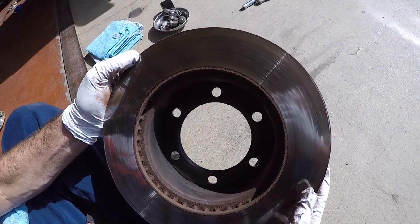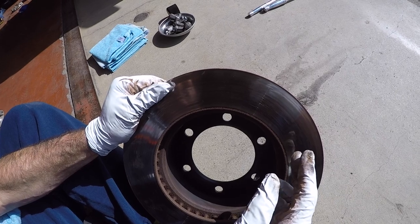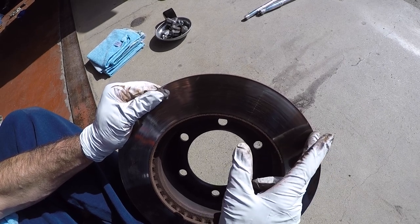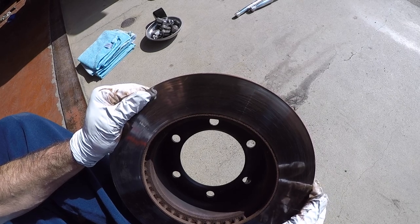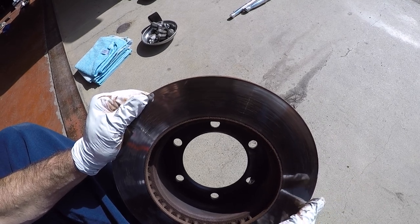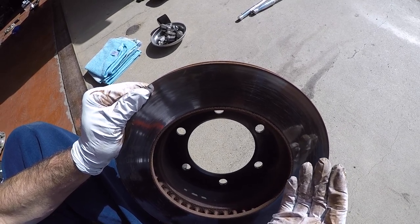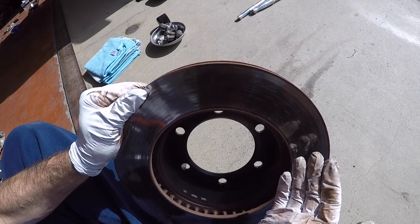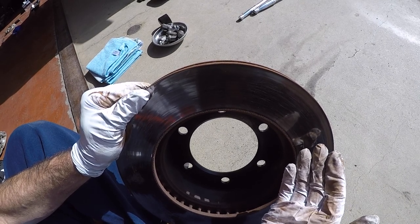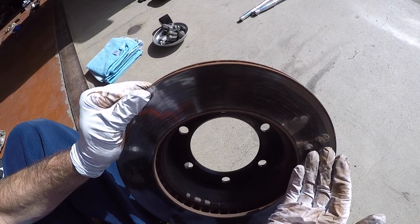When doing a brake job, you have some choices to make. You can take your rotors to a shop that has the ability to resurface them — they have a brake lathe and take off just enough material to get a perfectly smooth surface. Or you can just go buy yourself some new rotors from the dealership online or aftermarket from somewhere like Napa Auto Parts. You can save yourself some money if you have a good local shop that knows how to resurface them, because even aftermarket rotors are gonna cost you more than resurfacing.